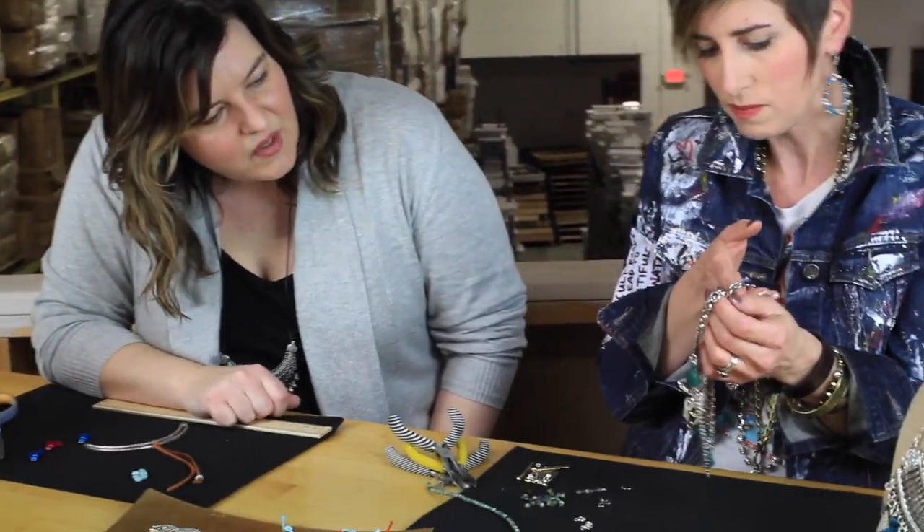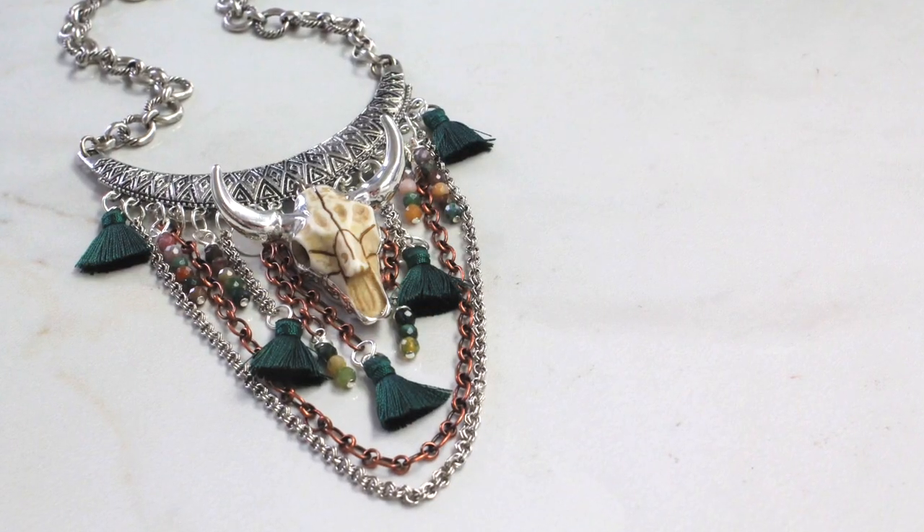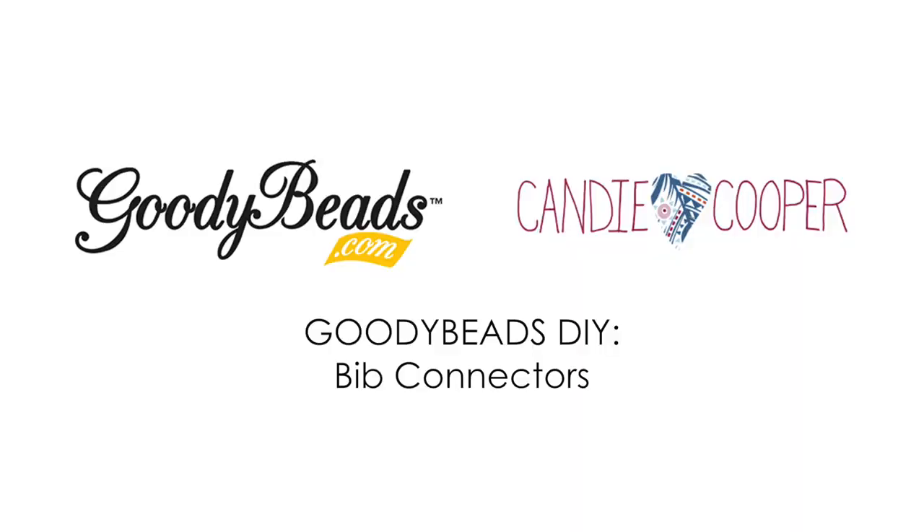How's it looking, Tori? Oh that looks great — I can't wait to finish this up! Thanks for joining us. Check out goodiebeads.com for all these amazing goodies.